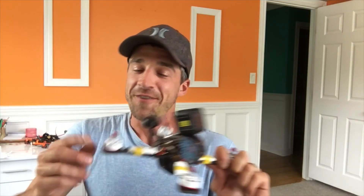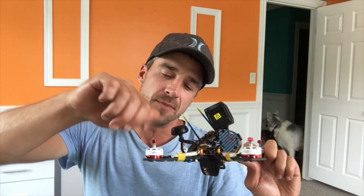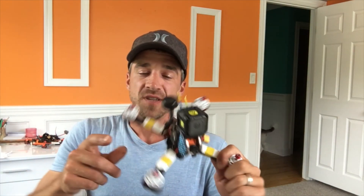So that's my review of the Emax 2306 2400 kV motors. If you're interested in these motors, I'll leave the link below.